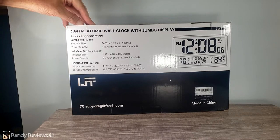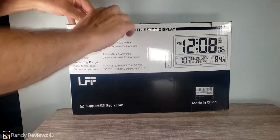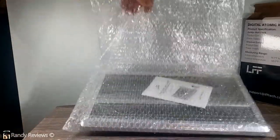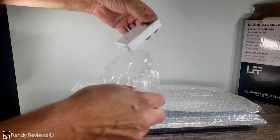This was sent to me for evaluation purposes, but all opinions are my own. Let's take a look and see what we get in here. It comes wrapped up nicely in some bubble wrap, and we have the clock itself and the outdoor sensor.